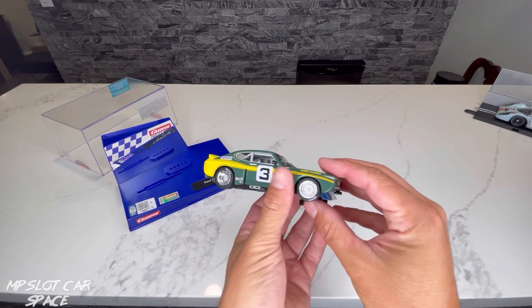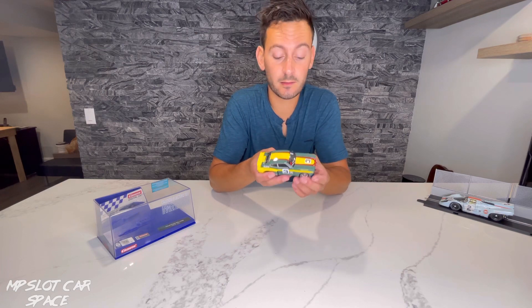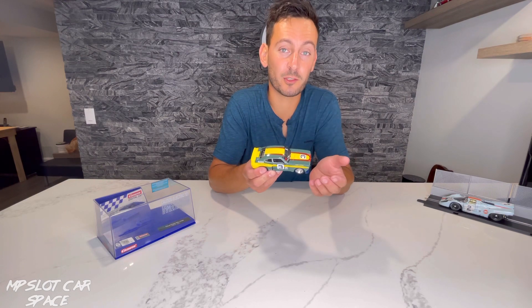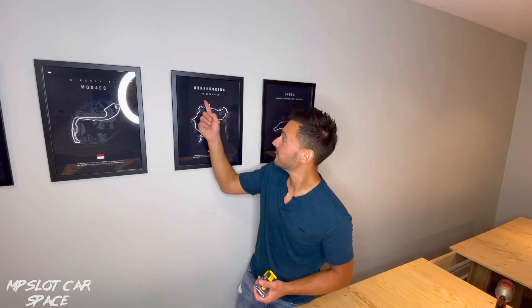The side exit exhaust here too. Allow me to nerd out for one second on this car. This is a Ford Capri, but this is the RS3100, which is the race version. It had over 400 horsepower and it won numerous events on tracks like the Nürburgring, the green hell. For a car to win on that track, it's a winner in my books.